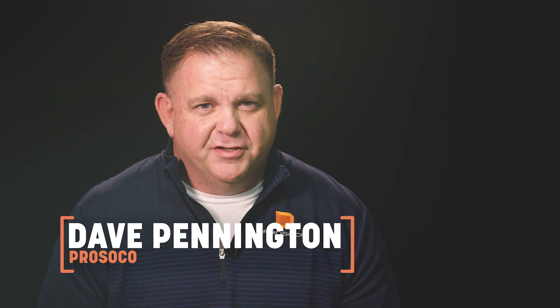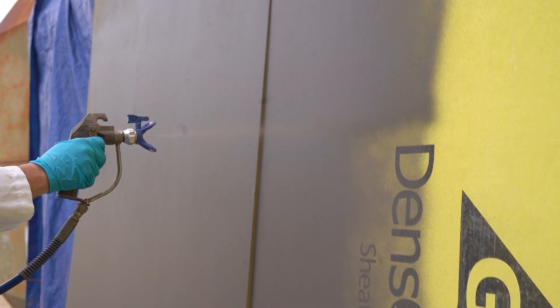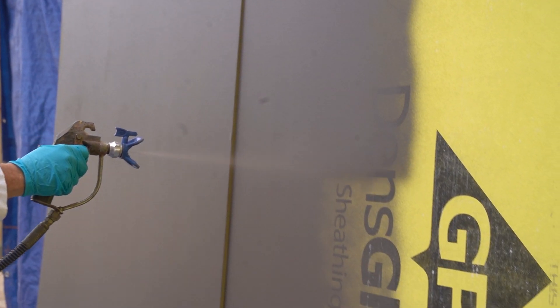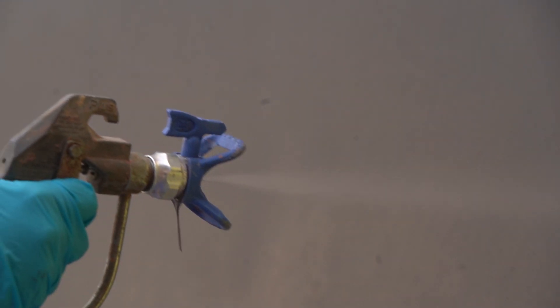Today we'd like to introduce you to another great product from Prosico: Argard Spray Wrap Rain Screen. Spray wrap rain screen is a single component vapor permeable air and water barrier field coating, specifically for the unique requirements of pressure equalized rain screen construction. Spray wrap rain screen comes in a dark gray color designed to keep the backup wall unseen through rain screen joints or vents.